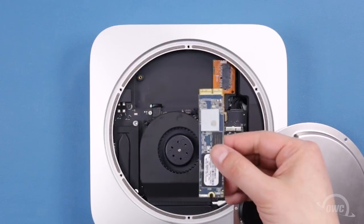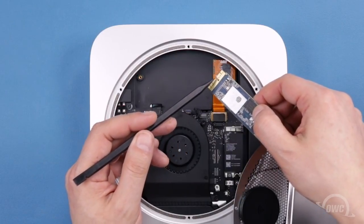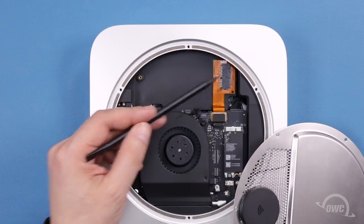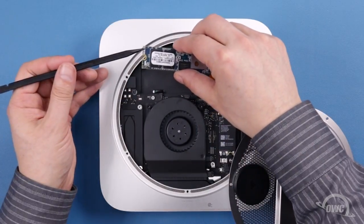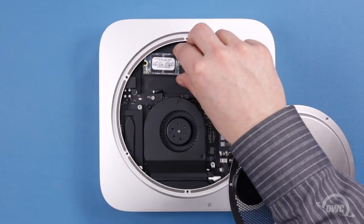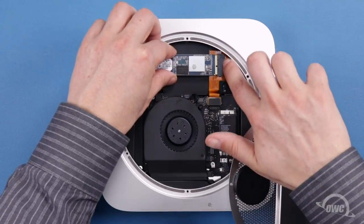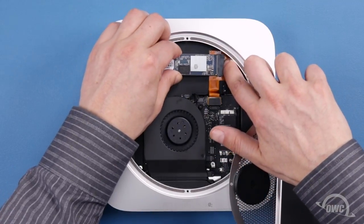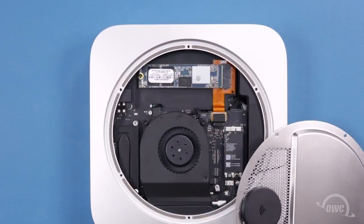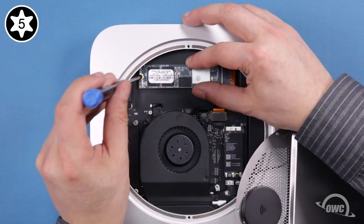Now it's time to install the PCIe SSD itself. There's a notch in the SSD that lines up with the pin in the drive slot, so make sure the two are aligned. Due to the small area we're working in, you need to make sure that the non-connector end is underneath the ridge of the Mac Mini's case before you seat it in its slot. Once the drive is seated, you can then secure it using the wide top Torx T5 screw.